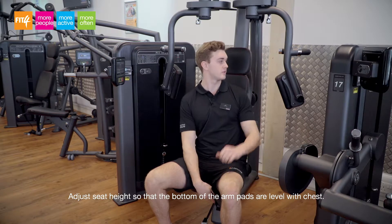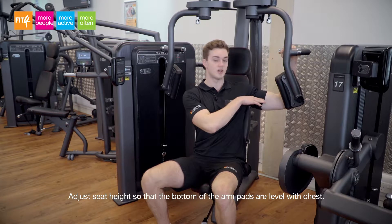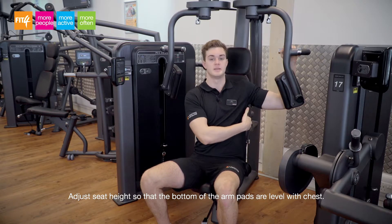The first thing to adjust is the seat height. To do this you place one arm on, pull the handle up and move the seat until your arm is straight out and straight up, giving you a right angle here and here.